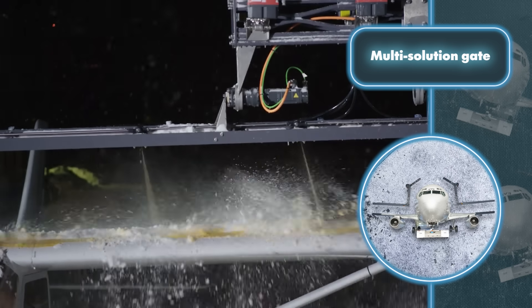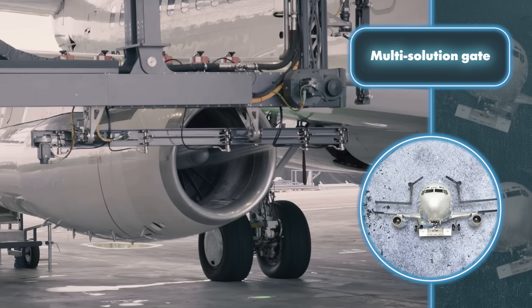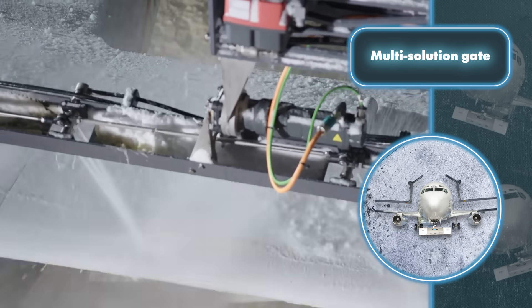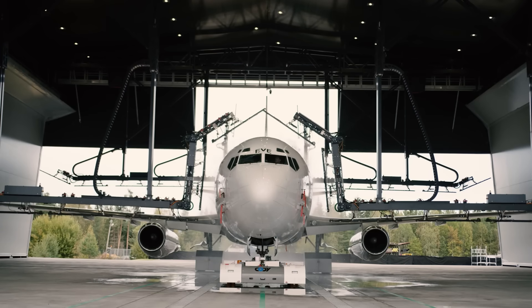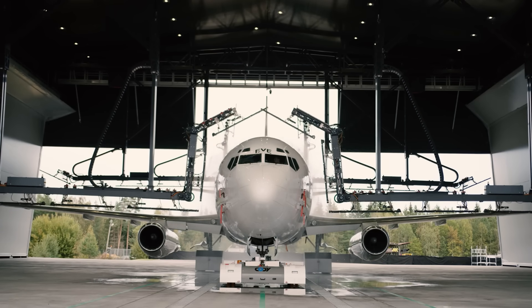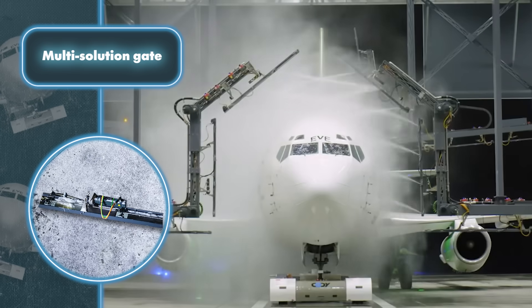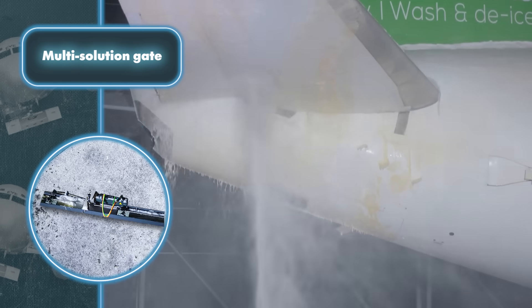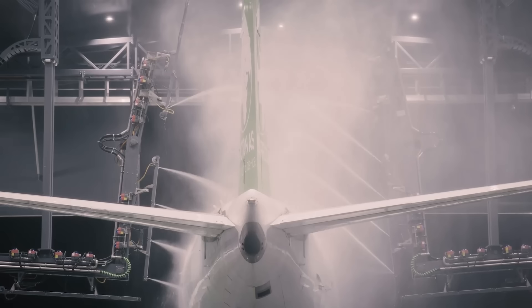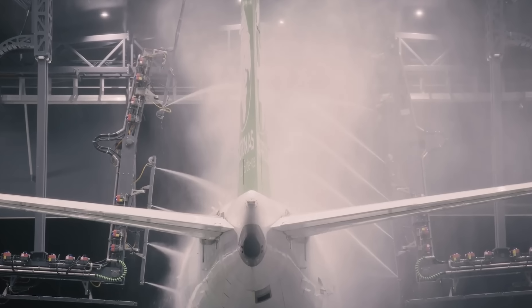Here's how de-icing goes. As the airplane goes beneath the first overhead traverse, a special liquid and water are used to clear away any snow and ice from the plane's surface. If there's slush on the bottom, they give it an extra wash, then make sure to get rid of all the leftover ice and snow, followed by a visual check. After that, de-icing fluid is applied to prevent any issues during the flight. It takes 20 minutes to clean an airplane with this system and only 5 minutes to de-ice it, which is certainly much faster than doing it manually.